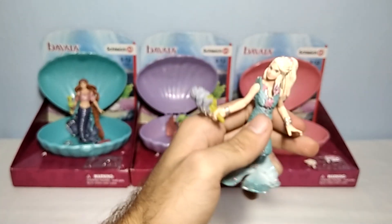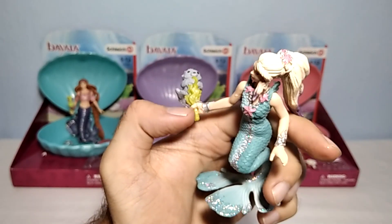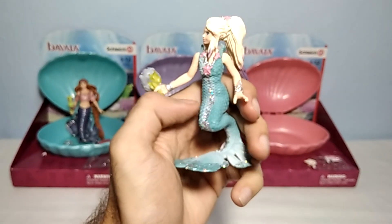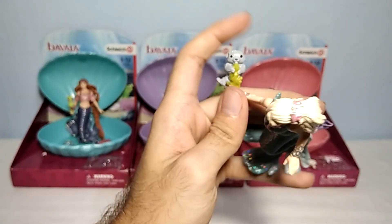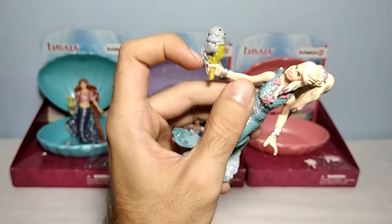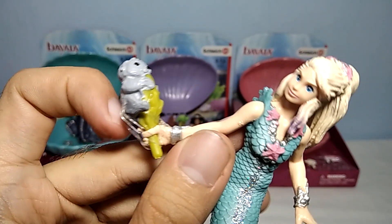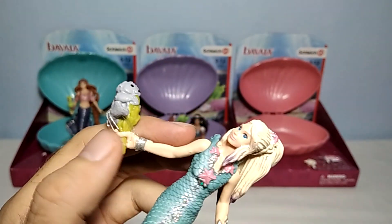You can actually place one of these items on the other hand as well. If you have another accessory like this, you can place it right here so she can hold two things at the same time. I wouldn't recommend you remove this one, because it's pretty nicely secured right here, so you don't have to worry about it falling or losing it.